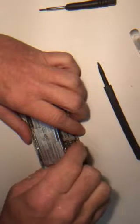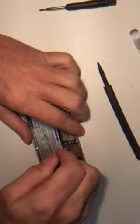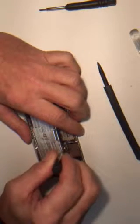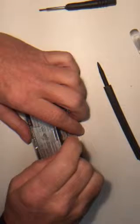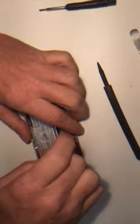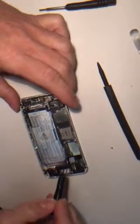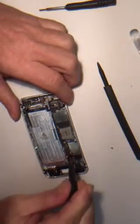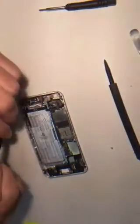These are standoff screws. Sometimes it can be a little tricky. You have two magnetic ones. This is a non-magnetic standoff screw — you must put this back in the same spot. The non-magnetic one is next to the camera. If you don't, you'll mess it up. Keep those two separate.